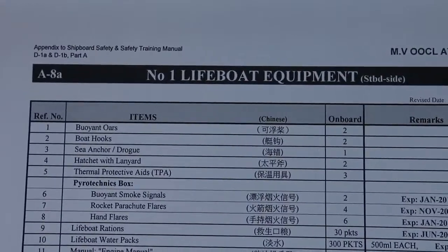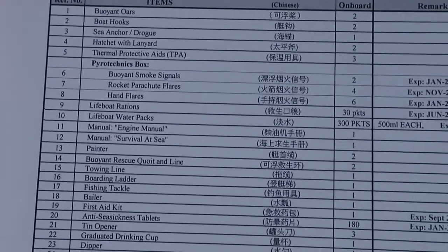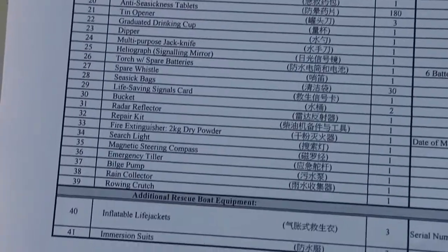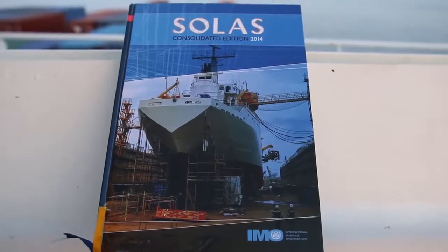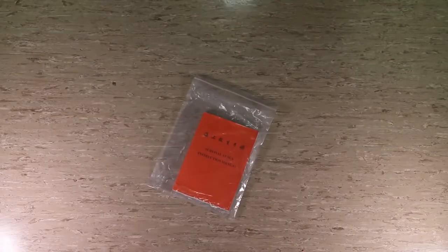Now, onto the lifeboat equipment. The life-saving equipment are standard and found in most, if not all, lifeboats, because IMO enforces it under SOLAS and the LSA code.